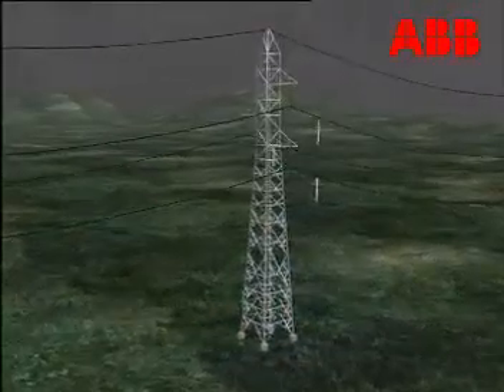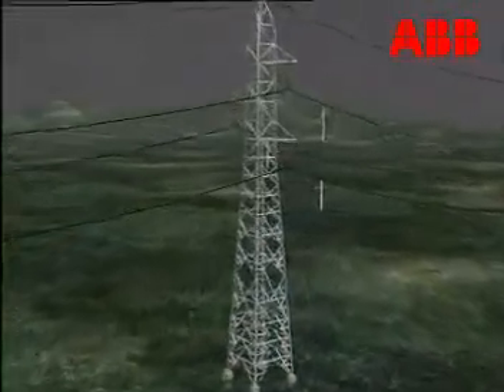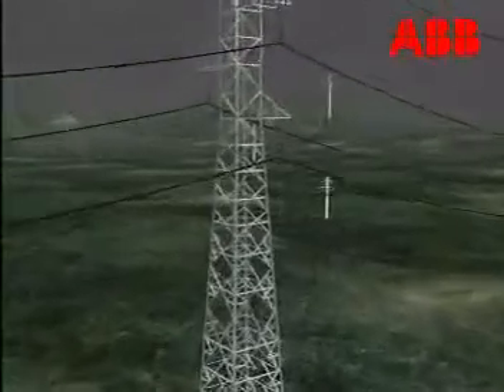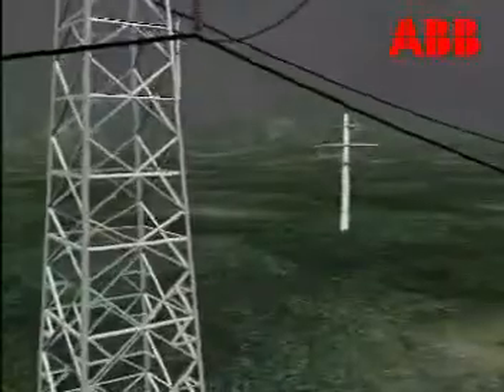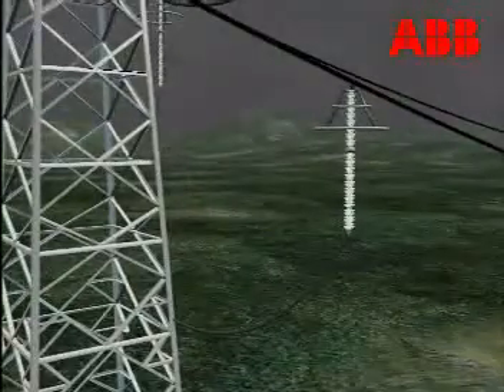PexLink has thus protected the line insulators against lightning flashovers and the system against earth fault, and in the process improved the availability of the power line. This ensures an even and steady supply of power.